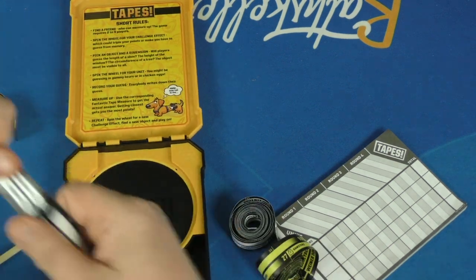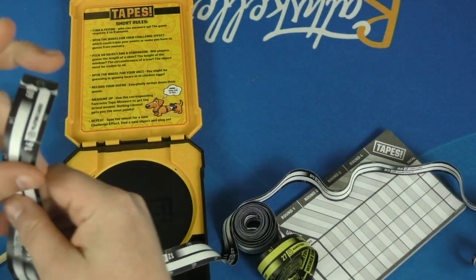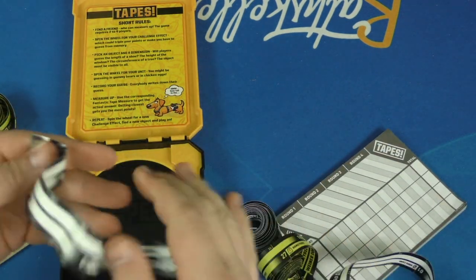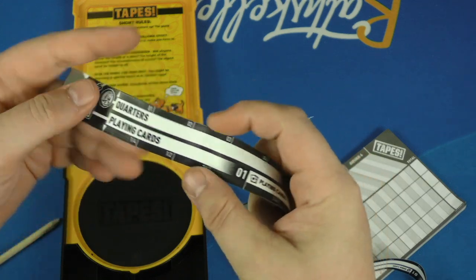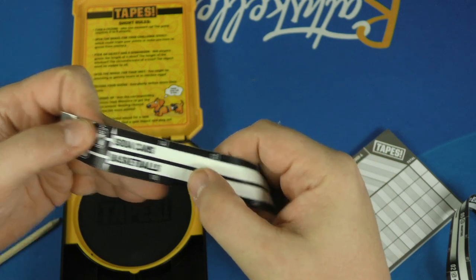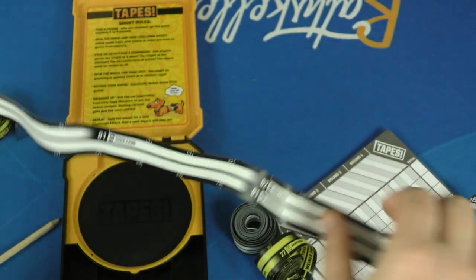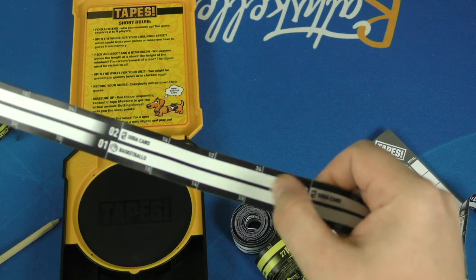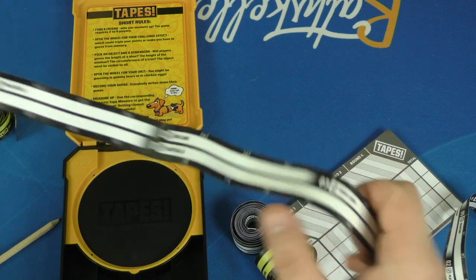Each of these measuring tapes has four different measurement units on them. For example, this one measures things by quarters and playing cards. On the other side, it measures things by soda cans and basketballs. You can see there's one soda can, two soda cans, three soda cans on here, along with half measurements, three quarters, et cetera.